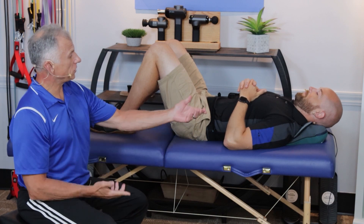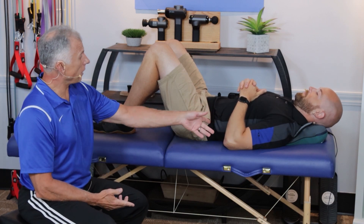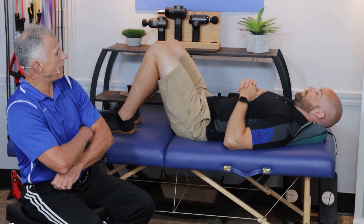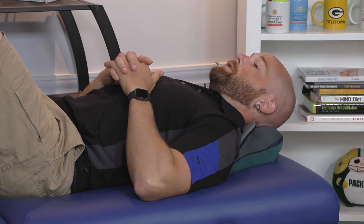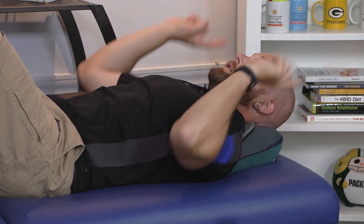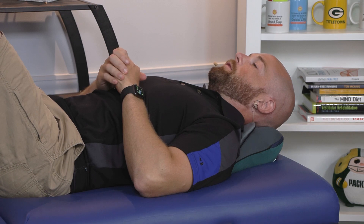Now, a nice option is the back massager that we talked about for the back, the legs, and the calves — it also works for the neck. Mike's using it right now. You just have to find the right position that's comfortable for you. You can try it with the tooth facing up or down. Just pick what feels good.